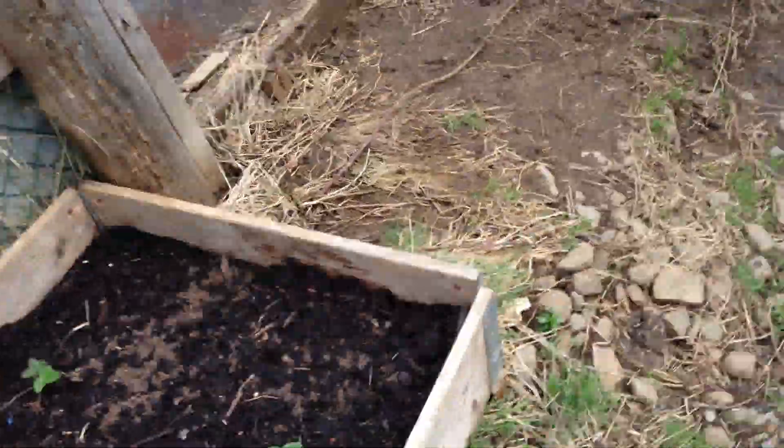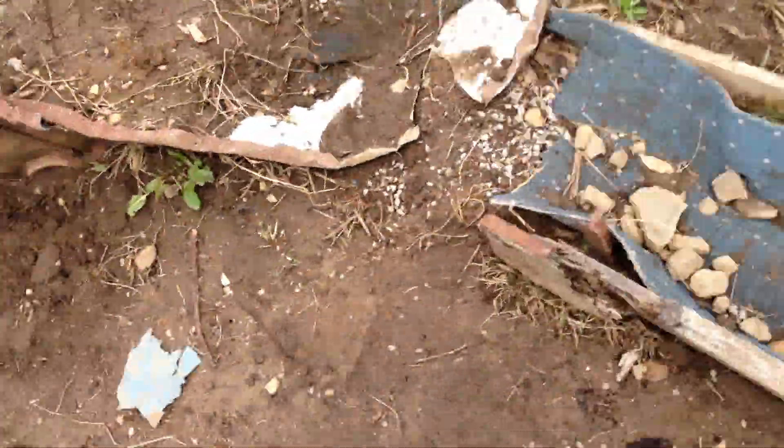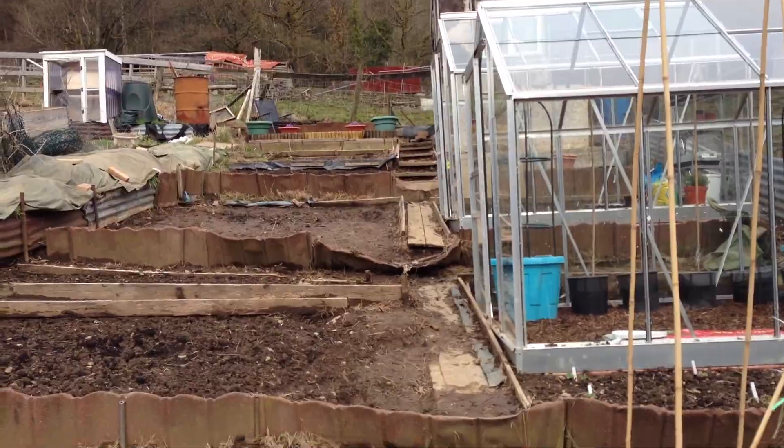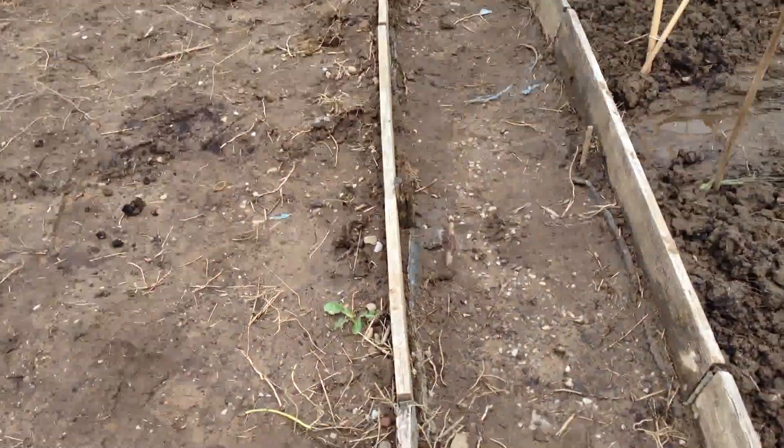There's my raspberry. I'm going to go now because the wind's picking up — it's cold and I want to get home, to be honest. So yeah, that's the tour of the plot today. Come back again, thanks.